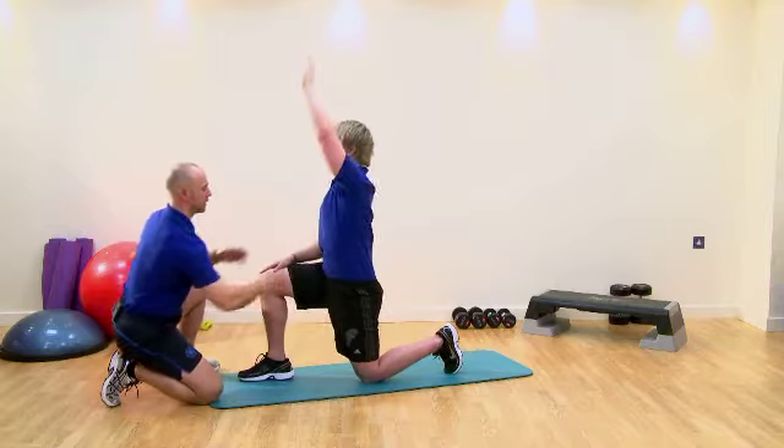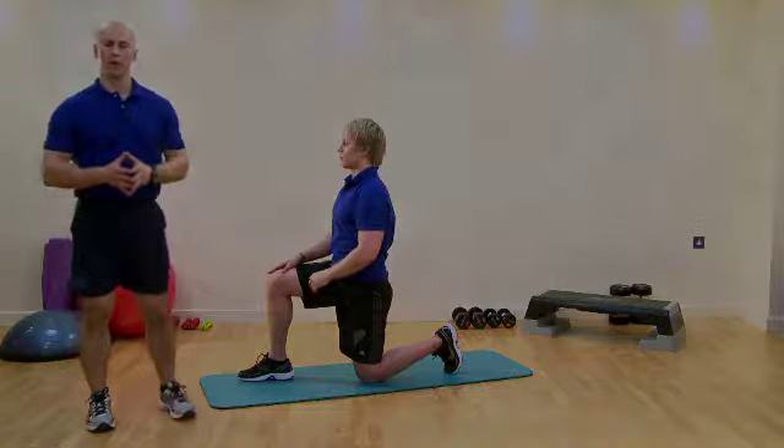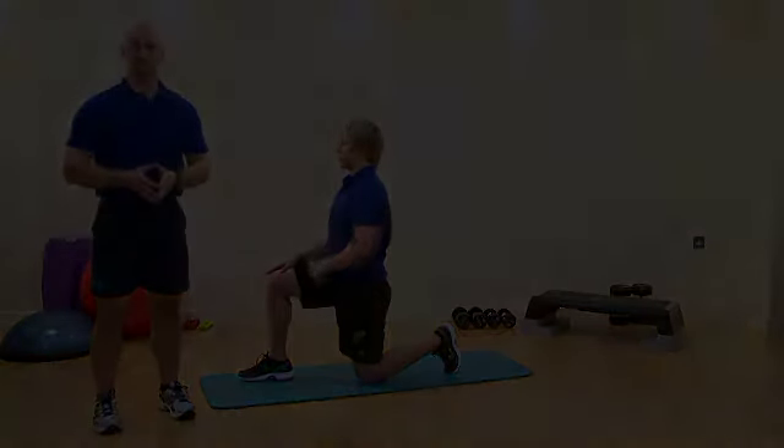Just flex out of it and come back. Excellent, that's very well done. So that's our kneeling stretch for the hip flexors, with particular attention to the psoas musculature.